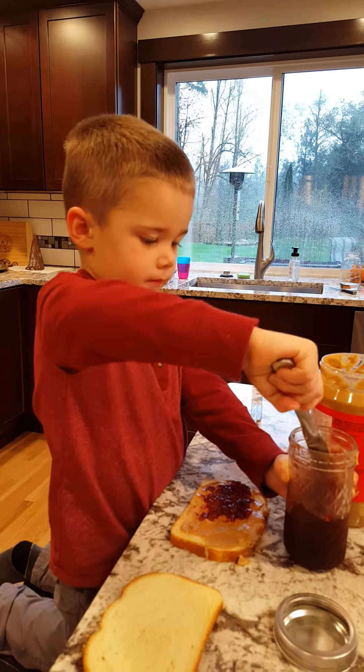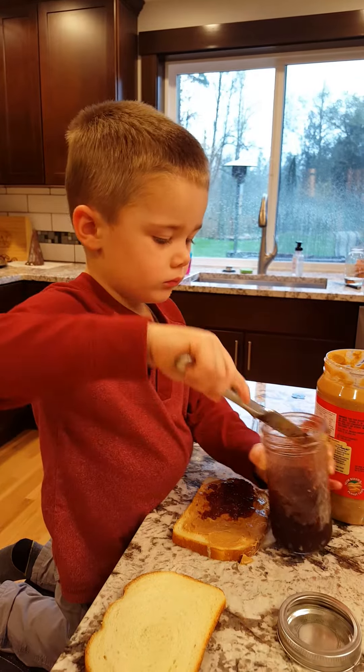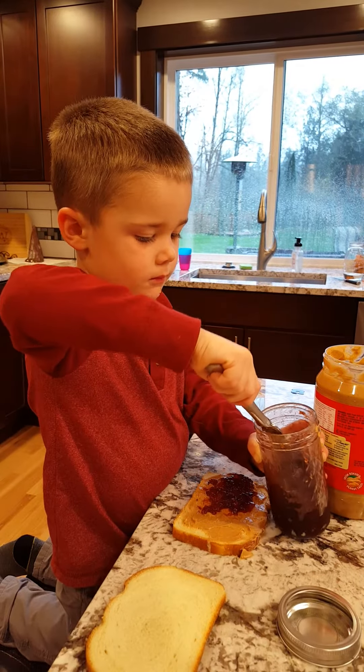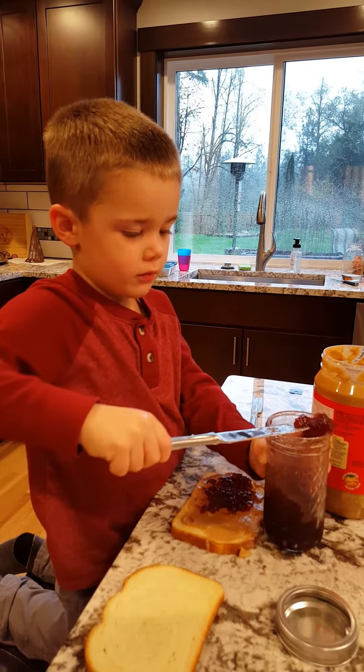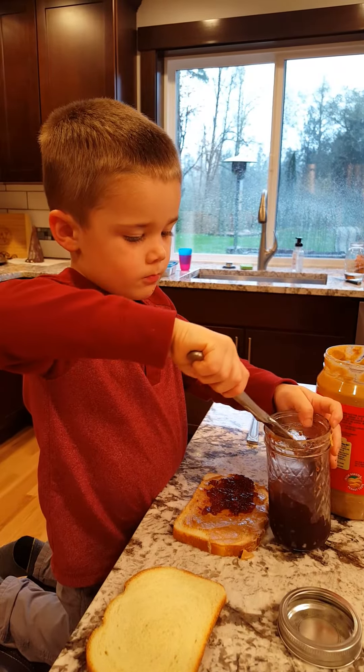Be careful. Be really careful. It's nice. And if you want more jelly, you can get a lot more jelly.